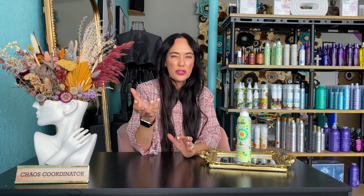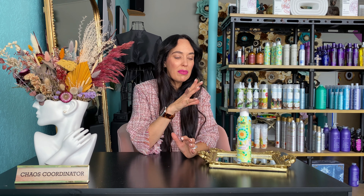You have to play with it because you can put very little and think that it doesn't do anything, but it does. Or you can add a little bit more, but just do it in small increments because you don't want to put too much.